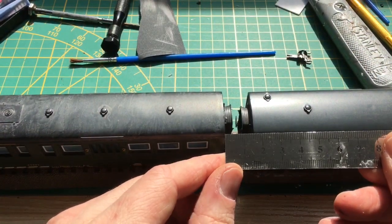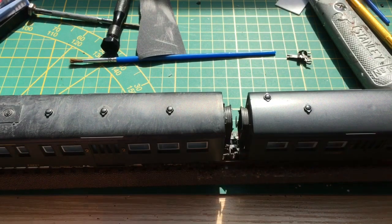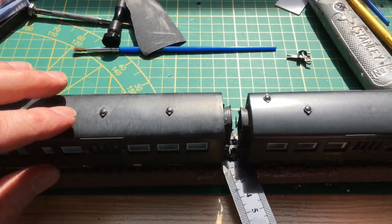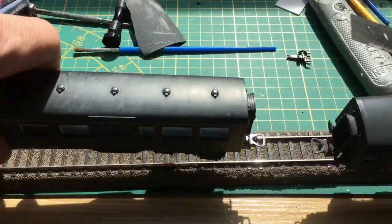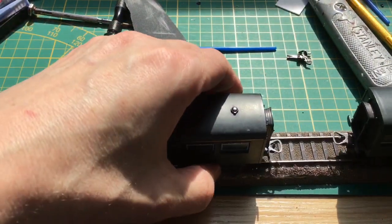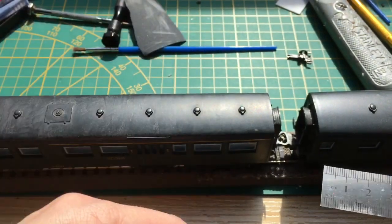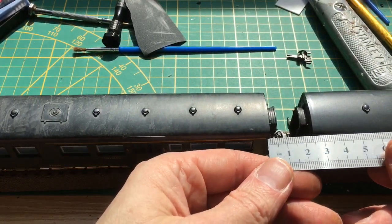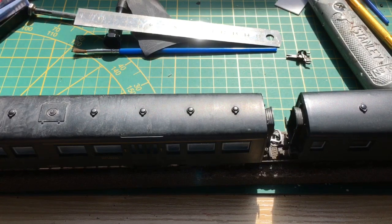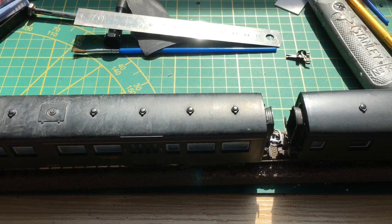So we have one and a half centimeters now, and it was a little bit more before — almost two and a half centimeters. So I've shortened the distance by one centimeter. Is it worth it? I'm not sure. In my opinion it looks a little bit better. If I would use separate couplers not fixed on the bogeys, I would probably be able to fix it closer.